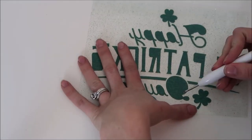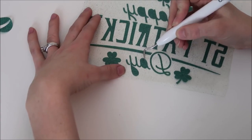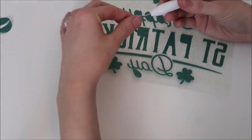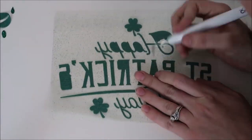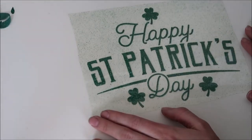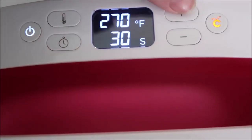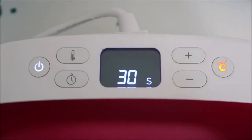I also want to mention that I would normally use Oracal 651 on a chalkboard, especially because it doesn't cost as much as glitter iron-on. But I had some really pretty green glitter iron-on and wanted to use it, so I gave this a try. I also think it's fun to try out my EasyPress on unique surfaces. I set my EasyPress to 315°F at 15 seconds, which ended up being a great temperature for this project.